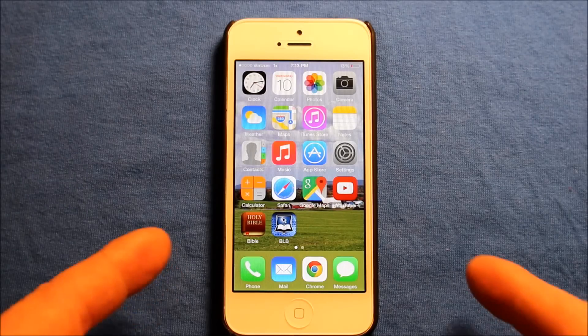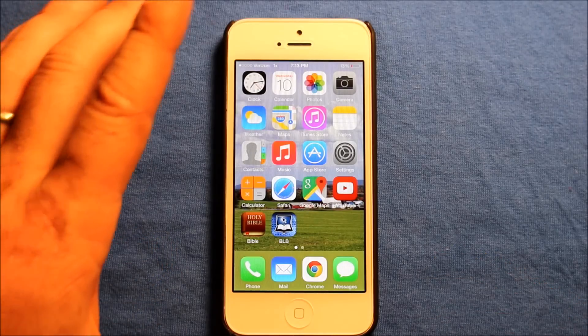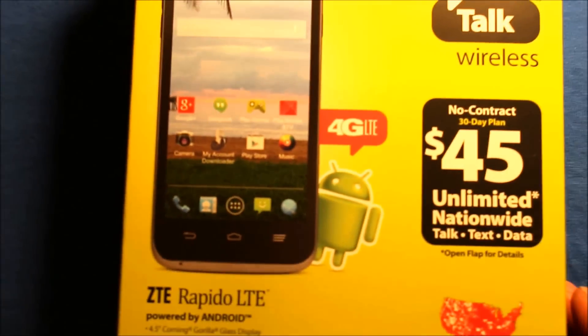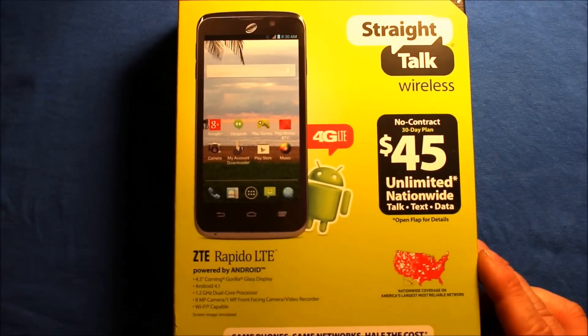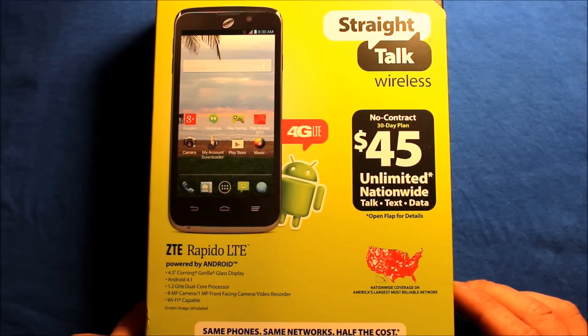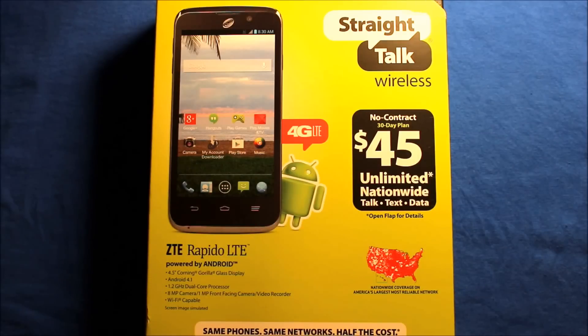What I did is I got it working on an iPhone, iPhone 5 here. So I wanted to show you. Now this is the Straight Talk phone that I'm talking about. It has to be one that has LTE on Verizon — this is the first Straight Talk phone to do this. As you can see it says 4G LTE.